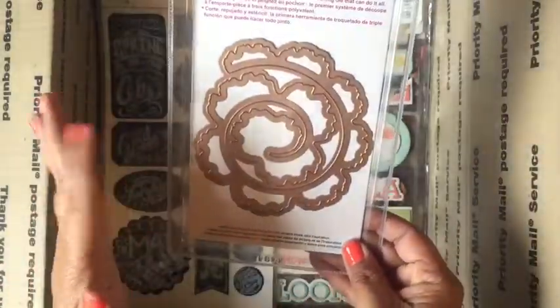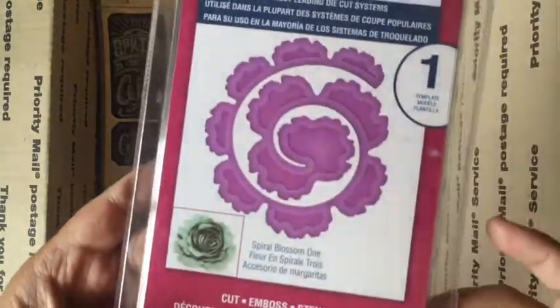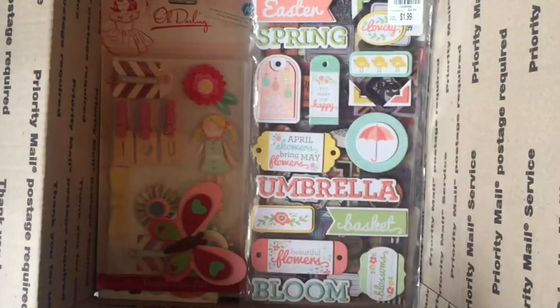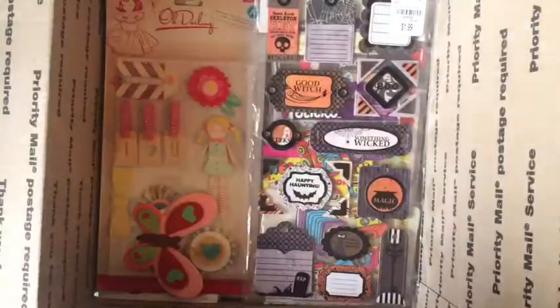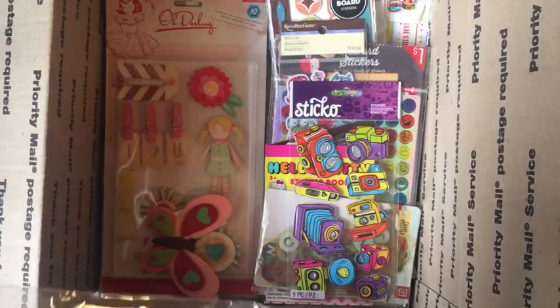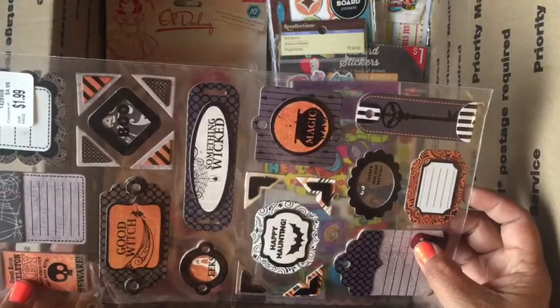Some burlap tags. I had destashed a bunch of dies before and didn't see that I had this one, so this die is brand new and never used — you can use this die to make pretty little roses. Also two chalkboard stickers, here's the Easter chipboard sticker pack, and here is a We Are Memory Keepers Halloween tag pack.